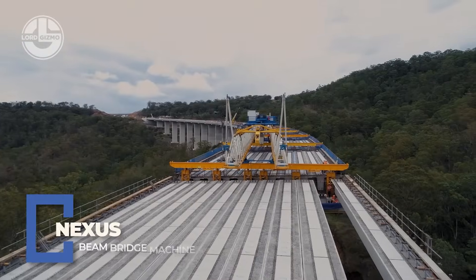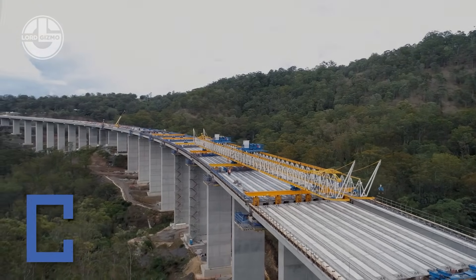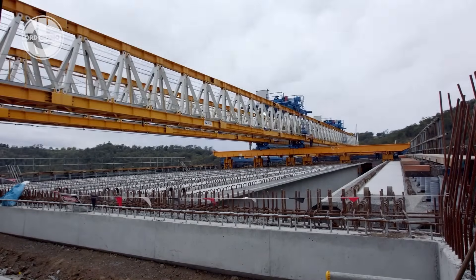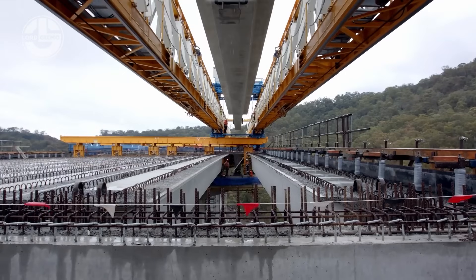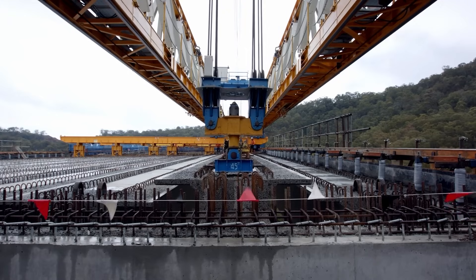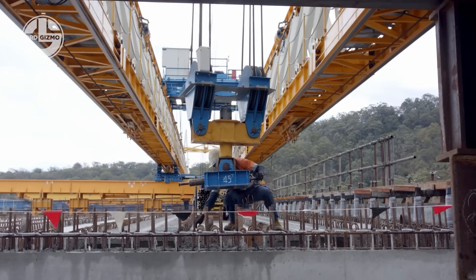When roads meet rivers and gaps need crossing, Nexus shows up with steel, precision, and pure engineering muscle. Their beam bridge erection systems handle precast and pre-stressed concrete girders, often weighing 50 to 200 tons, using high-capacity launching gantries, strand jacks, and hydraulic lifters that make heavy lifting look graceful.